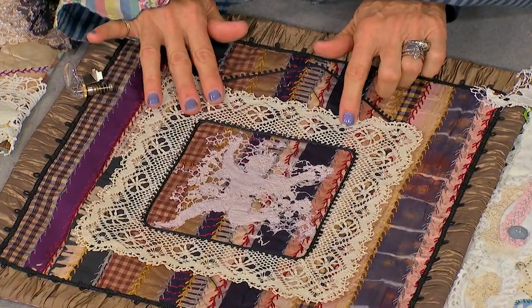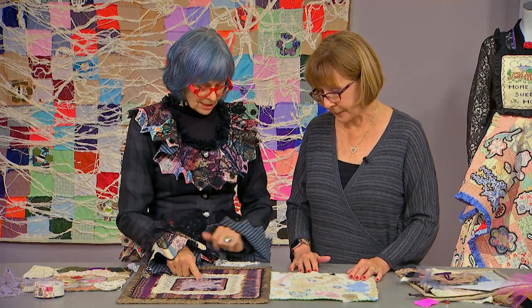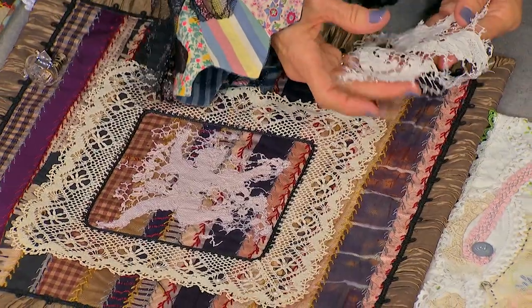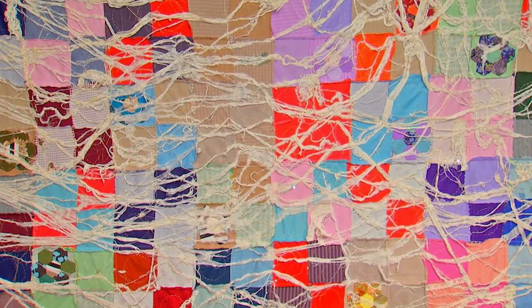I cut out the center of the hanky because it had a stain on it, and I thought wouldn't this be a great frame — because I happen to have this little angel that was salvaged from an antique tablecloth. See her timely tips for camouflaging damaged quilts and extending a quilt's life.